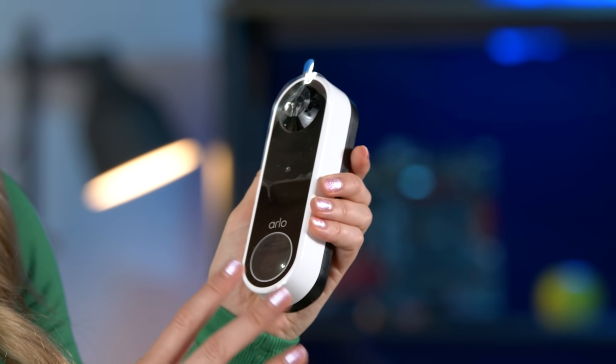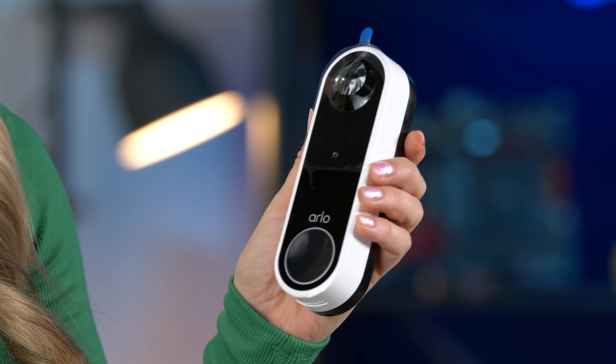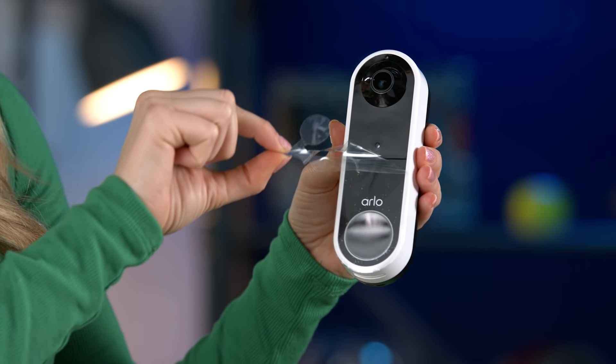Here's the video doorbell. I like that it's kind of minimalistic in its appearance — it's not going to stand out too much on your front porch. Now let's peel off all of this plastic. That was great.